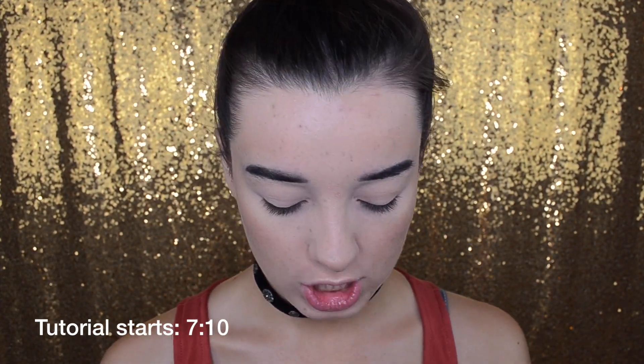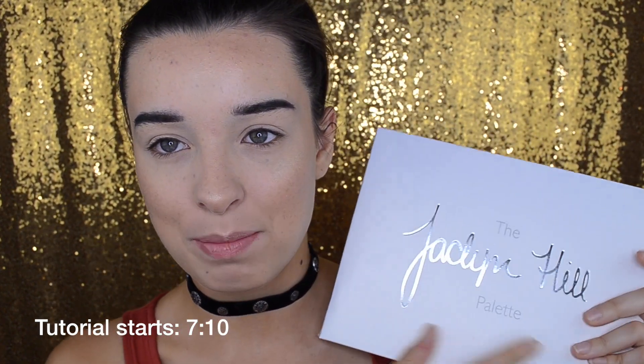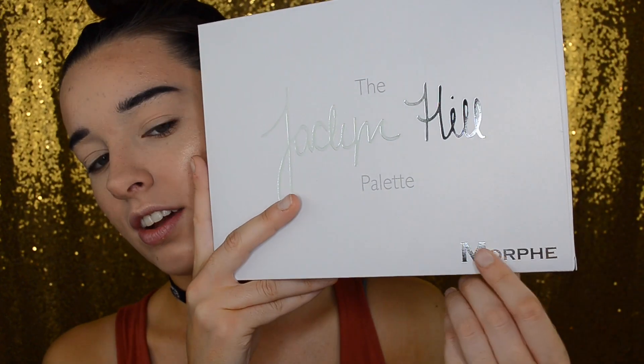So I figure we should just hop right in. I'm going to start talking about the palette first. This is what the packaging looks like — it has Jaclyn Hill in shiny letters, and then 'the' and 'palette' are matte. It's a nice silver and white packaging, and then Morphe down here is also shiny. On the back we have these adorable pictures of Jaclyn, and the back reads: 'Creating this palette has truly been a dream come true for me. Morphe gave me full creative control and allowed me to customize my dream palette for everyone to enjoy. Every shade was customized by me and I really hope you guys love it as much as I do. I wanted a range of neutrals and pops of color to accommodate all skin tones. I put my heart and soul into this palette and I hope my pickiness pays off. XO Jaclyn.'